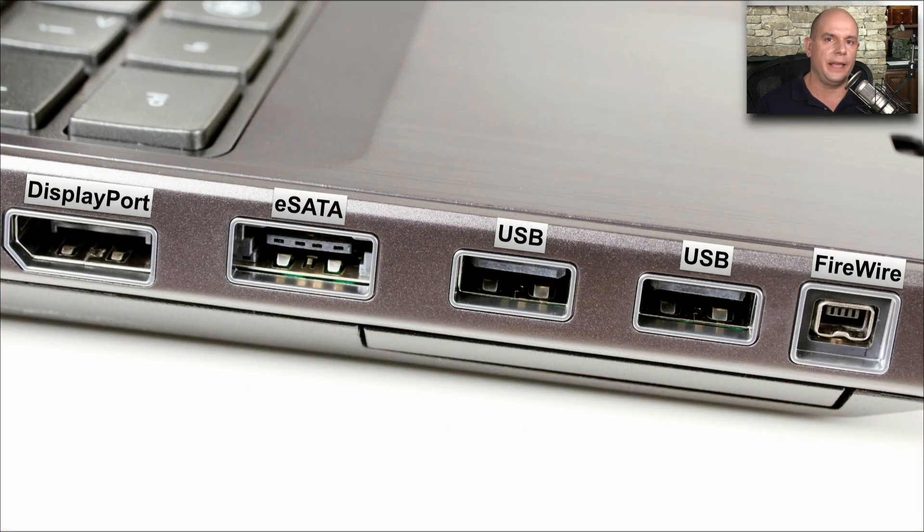You should be able to look at any computing device and understand what interfaces might be there. I've labeled these for our use. You can see there is a DisplayPort connector on this laptop. It also has an eSATA connector, two external USB connectors, and a FireWire connector as well.